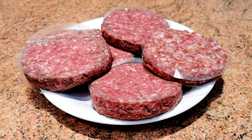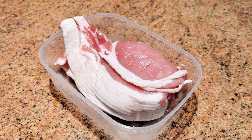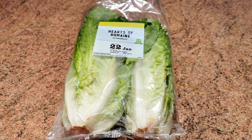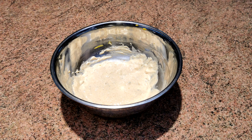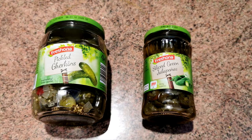Here are the ingredients to our protein style burgers. We chose half pounder beef burgers from our local butcher. We are using back bacon, but you could use streaky bacon too. Some thickly sliced raw onions, some large lettuce leaves, a cheese of your choice, our homemade McDonald's replica burger sauce, some pickled gherkins and sliced green jalapeños.